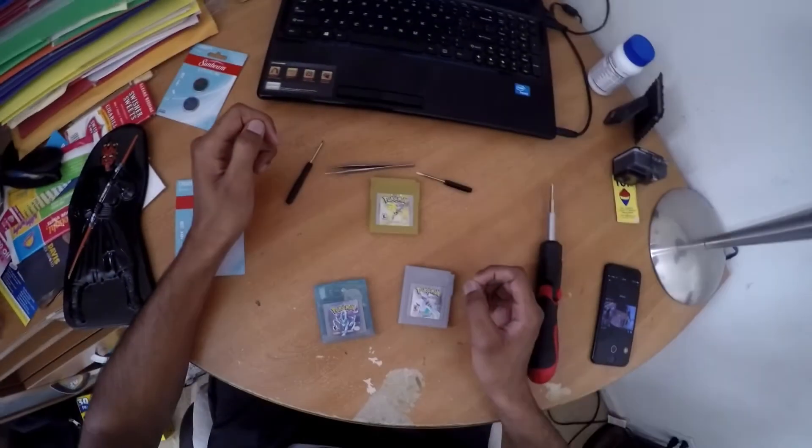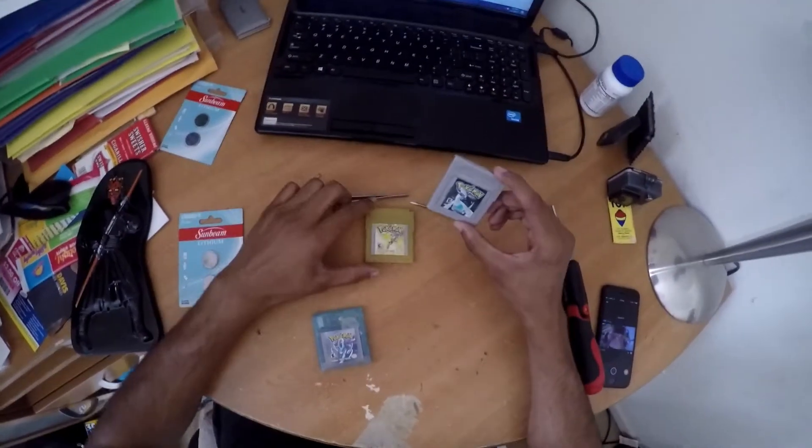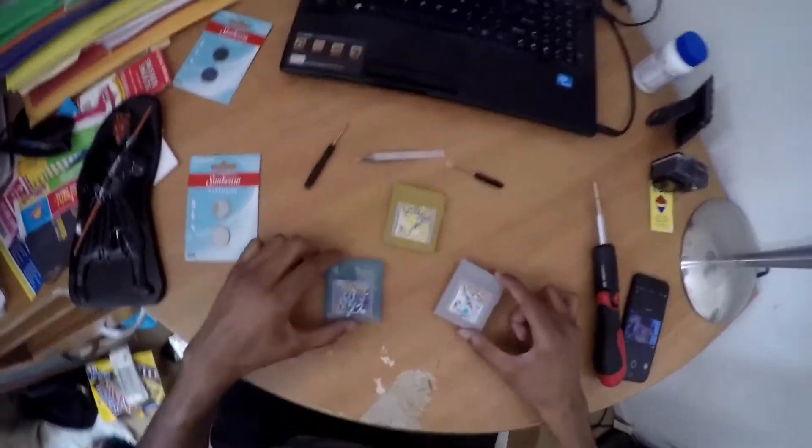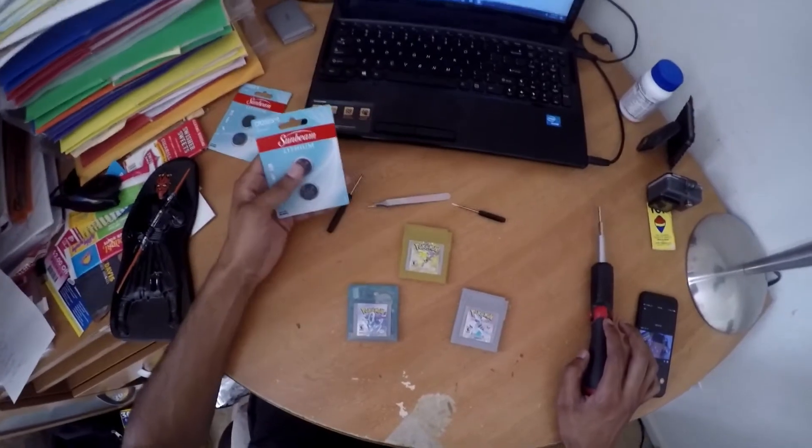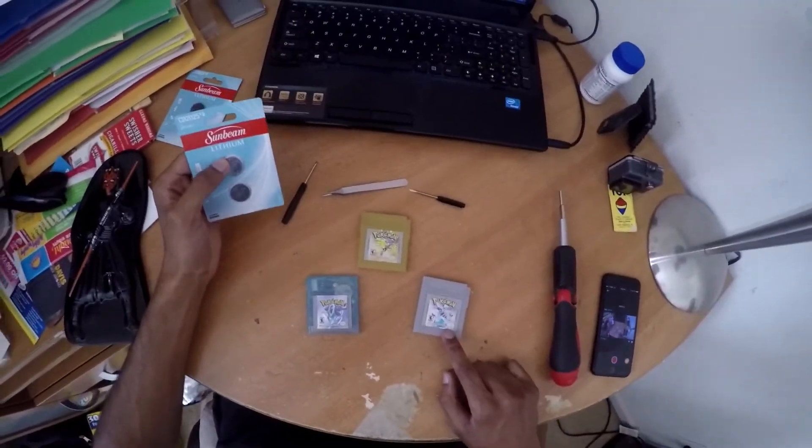Hey guys, how's it going? Today I'm going to be changing a battery for these Game Boy Color cartridges. I have gold, silver, and crystal with me. So we're just going to change the battery — they no longer save, but they do still play.